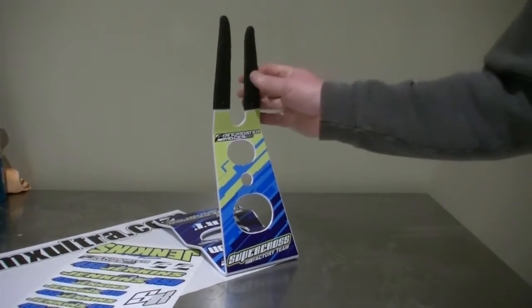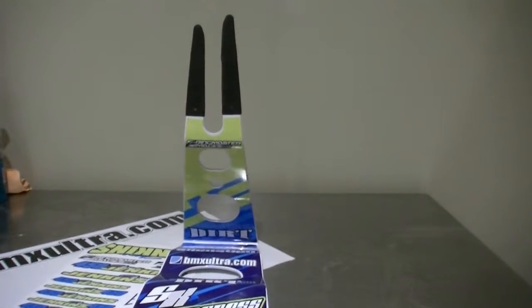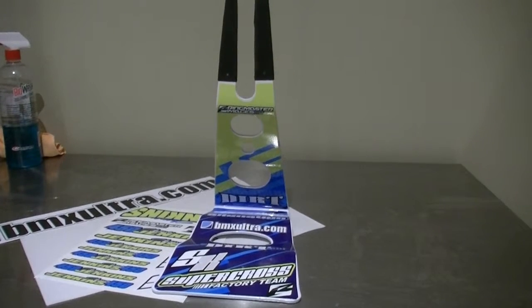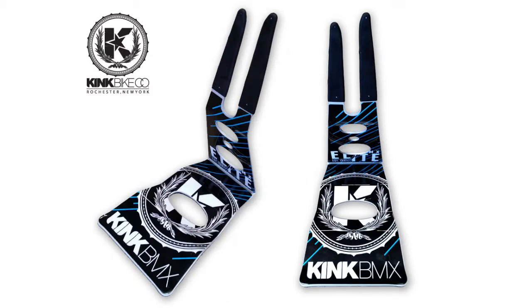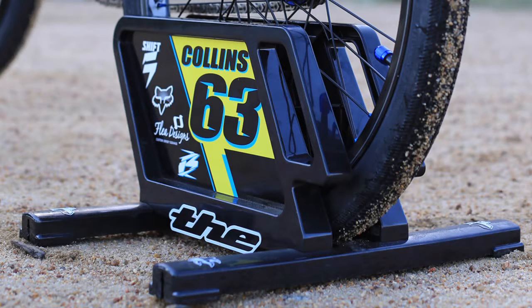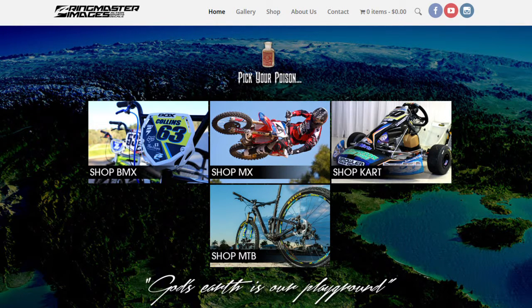I've rated the decal kits at 15 out of 15 — 5 out of 5 for value for money, 5 out of 5 for functionality, and 5 out of 5 for looks and finish. They're great value for money — 30-ish bucks to give you that pro look and make your stand scream 'I love my bike' for many years to come. The colours never seem to fade and the glue appears to stick forever. As far as looks and finish goes, the Ringmaster Images bike stand decals are made to order — I haven't seen a design I don't like yet. The quality of the materials and the colour are second to none. For more information about Ringmaster Images and their decals, check out www.ActionSportsDecals.com.